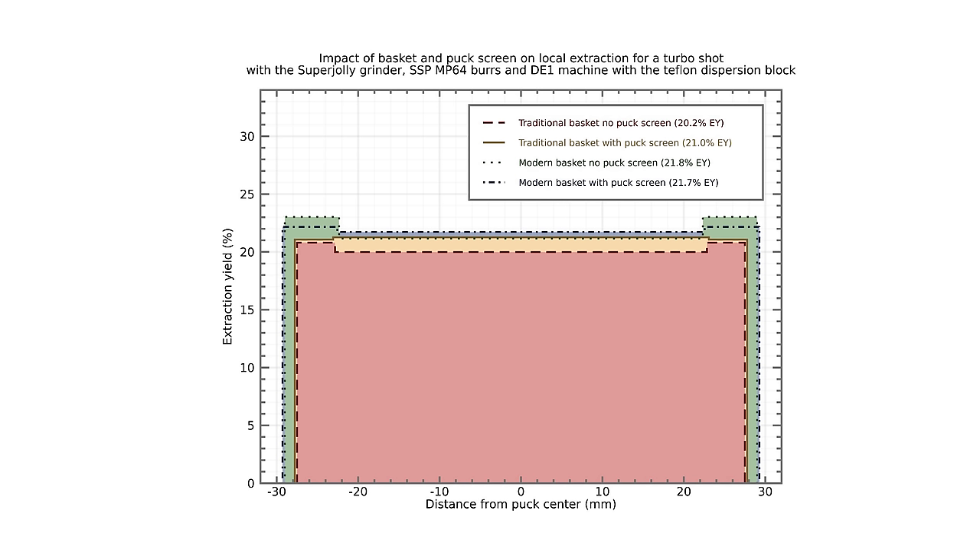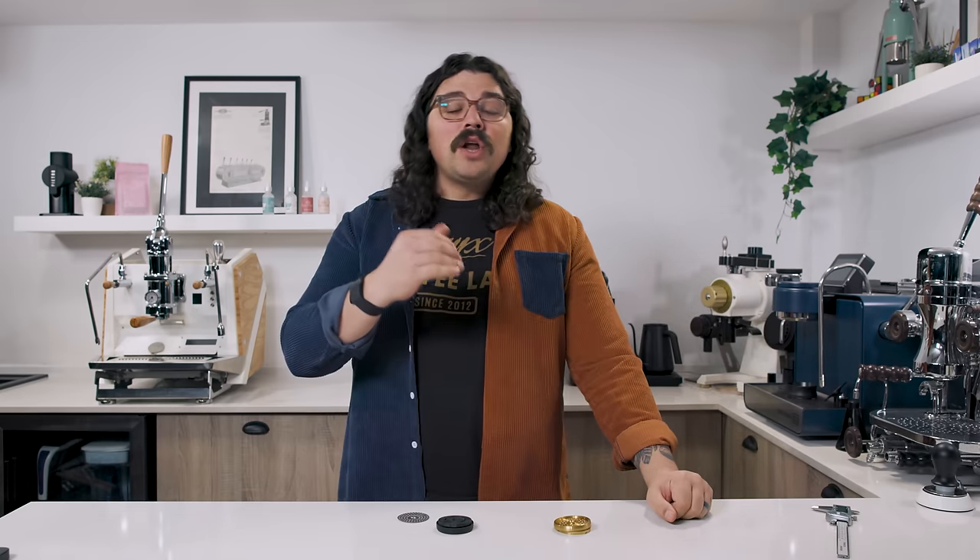What we've noticed in these experiments with 95% error bars is that the puck screen is not only not bad for the coffee — if the flow is even like on those turbo shots, it doesn't really affect it negatively or positively. But if the flow is bad, it improves it and helps with edge extraction.